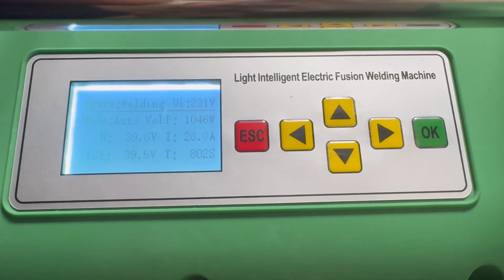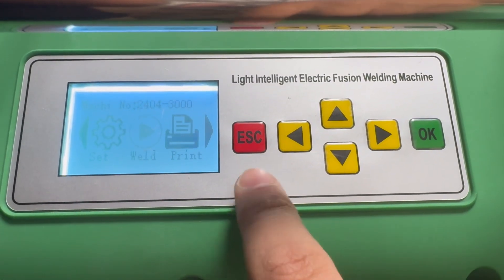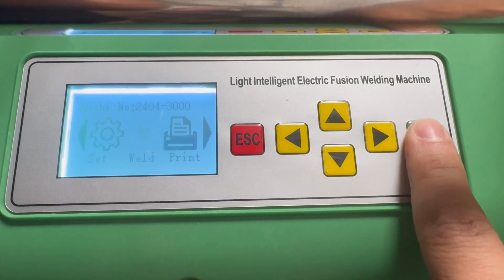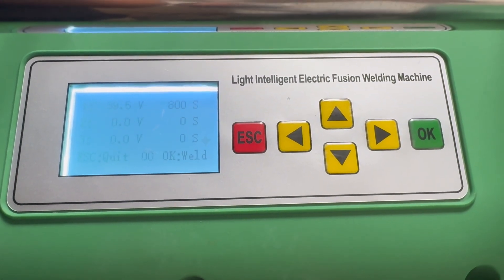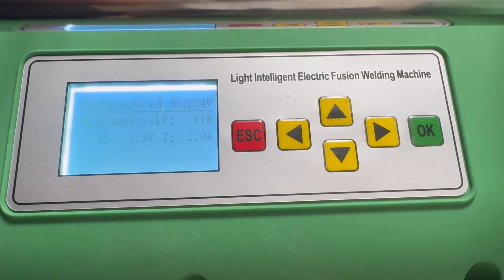After setting the parameters, press the Esc button to return to the main menu. Press the welding machine option and make sure that the parameters are set correctly. Then press OK to start the fusion.